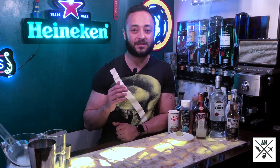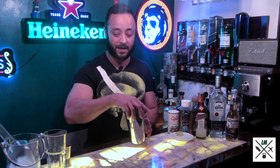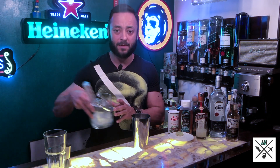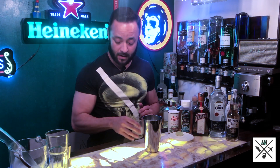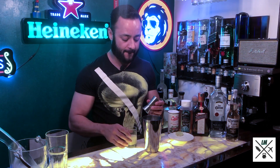You need to make some noise, so without much ado, let's start building our Corona Rita. The first thing you do is take a bar shaker and put about 4-5 cubes of ice in it. After you put in your ice, you throw in about 30 ml of freshly squeezed lime juice.